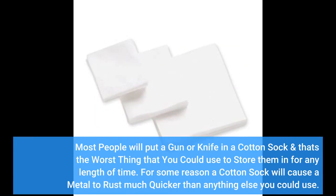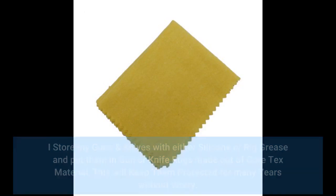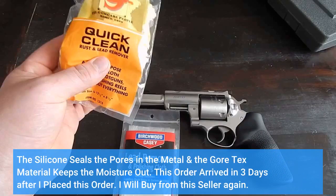Most people will put a gun or knife in a cotton sock, and that's the worst thing that you could use to store them in for any length of time. For some reason a cotton sock will cause metal to rust much quicker than anything else you could use. I store my guns and knives with either silicone or grease and put them in gun or knife rugs made out of Gore-Tex material. This will keep them protected for many years without worry. The silicone seals the pores in the metal and the Gore-Tex material keeps the moisture out.